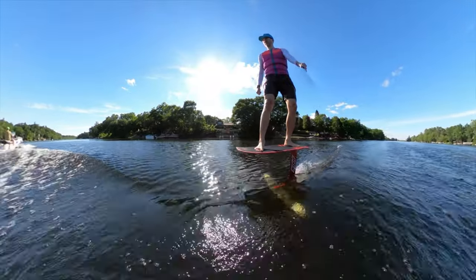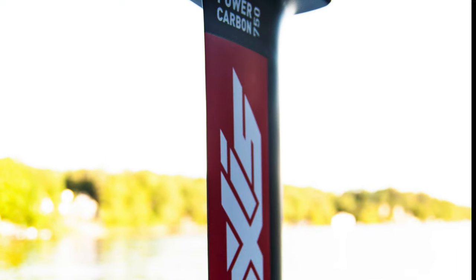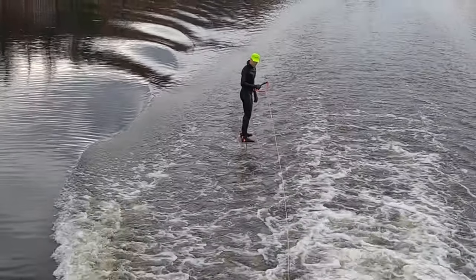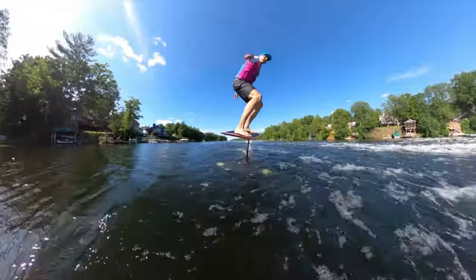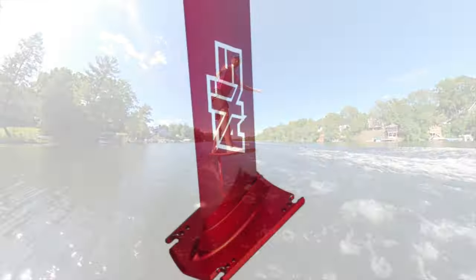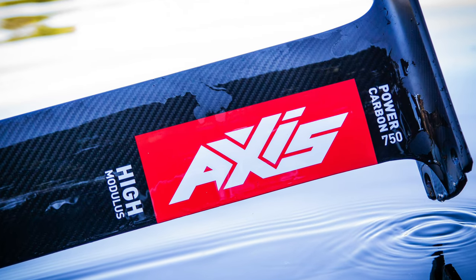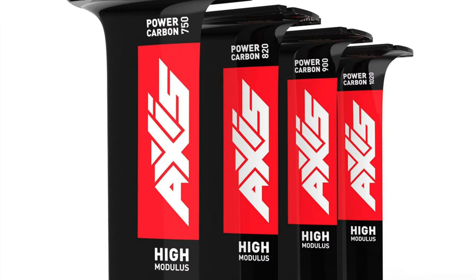The only thing connecting our foil to the board is a mast. It needs to be thin to be fast, but if it's too thin the foil feels sloppy and it's hard to control. The Axis 19mm aluminum mast is stiff — it's our gold standard and our favourite. Axis just launched the Power Carbon Hi-Mod Mast, and we wanted to see if it would replace our favourite.